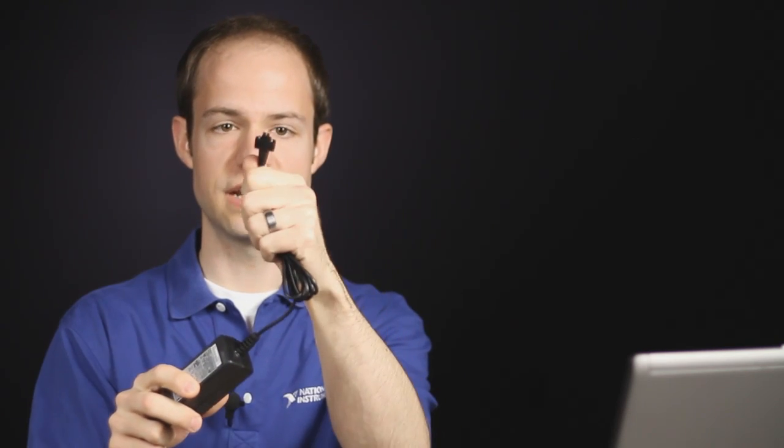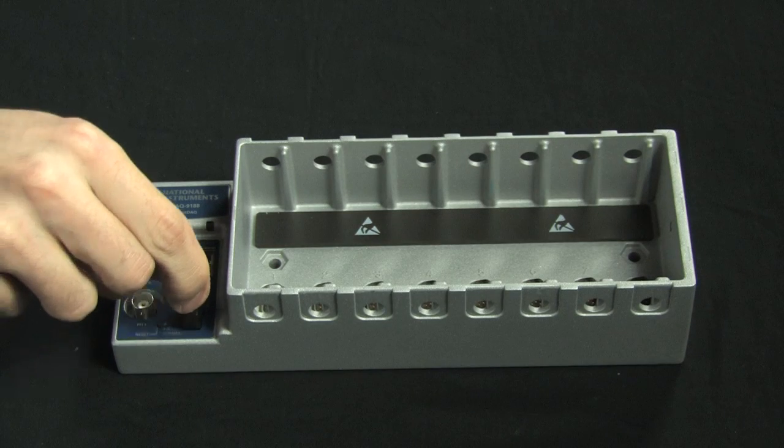My first step is to connect the power. Included in each kit is a power supply brick with a standard connector providing DC power. I'm going to connect that to my chassis. You'll also need a power cable to connect to your power source. This is not included in the kit, but is just a standard PC power cable.